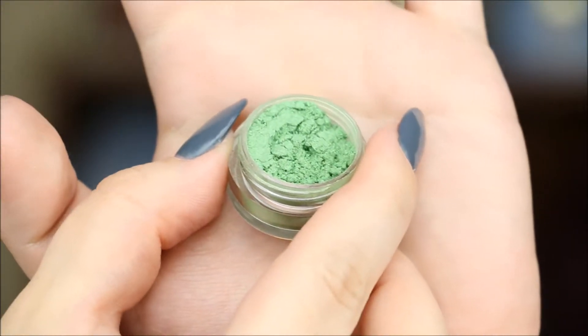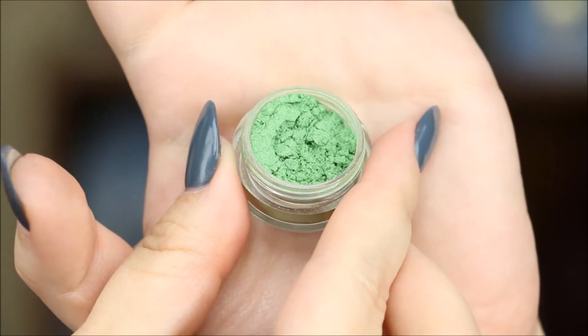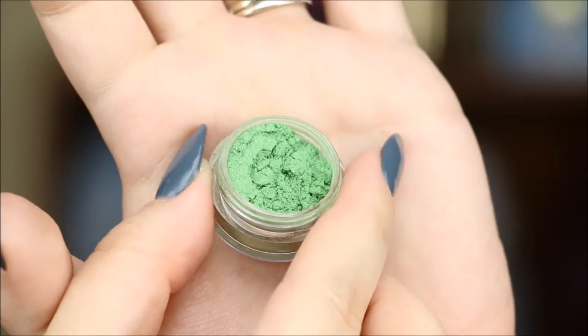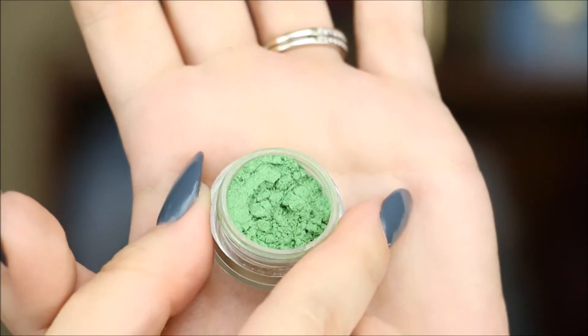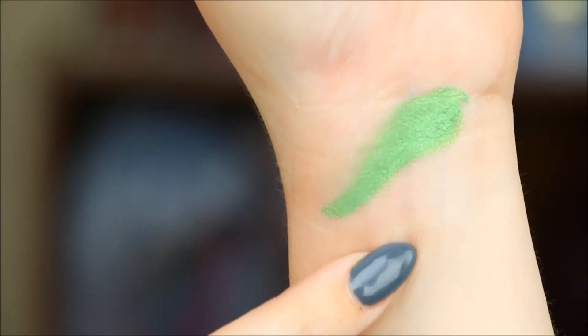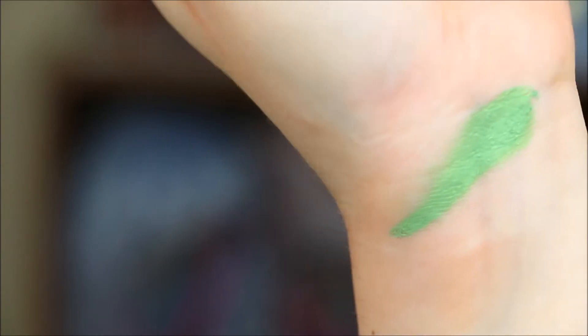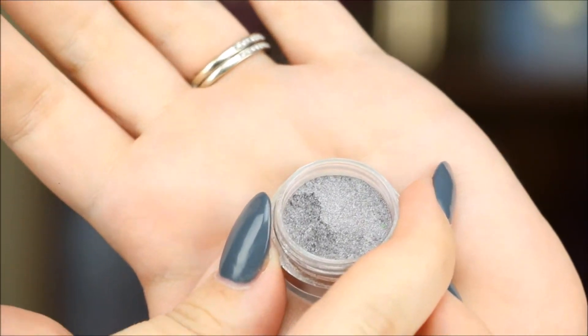The first shade we're going to talk about is called 'Use Your Magic' and it is described on their website as a shimmer green with green and silver shimmer — and that is exactly what it looks like. It doesn't have a ton of glitter, it's not a glitter bomb. Here it is swatched just over dry skin — you can see how awesome that pigmentation is, it is ridiculous.